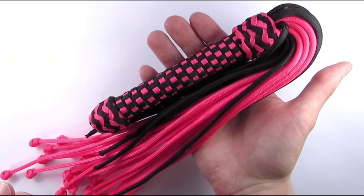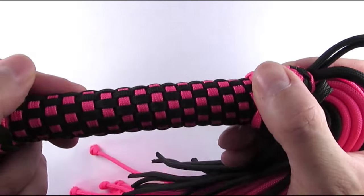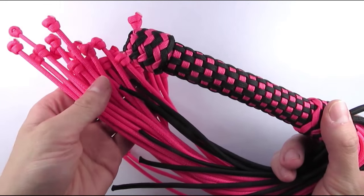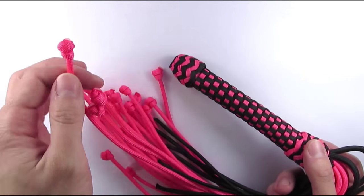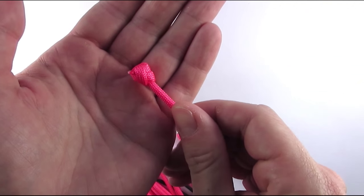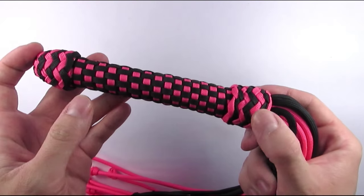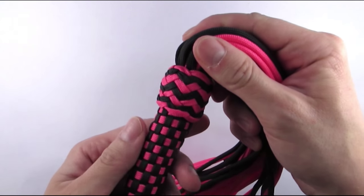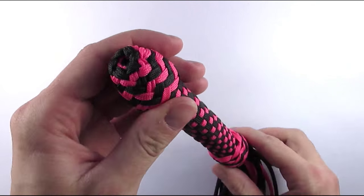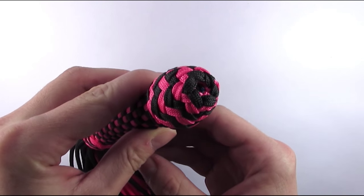Here you can see the new design of the Paracord Vlogger. The handle is made using the grafting technique that I have shown in the previous tutorial and it is much thicker than before. The folds are now finished using double overhand knots which make them a bit more secure. The top and bottom are now decorated using wider decorative knots, in my case the herringbone knots, and the very bottom has a nice star-like shape. You could also insert something like a stone or a bead at the very bottom.